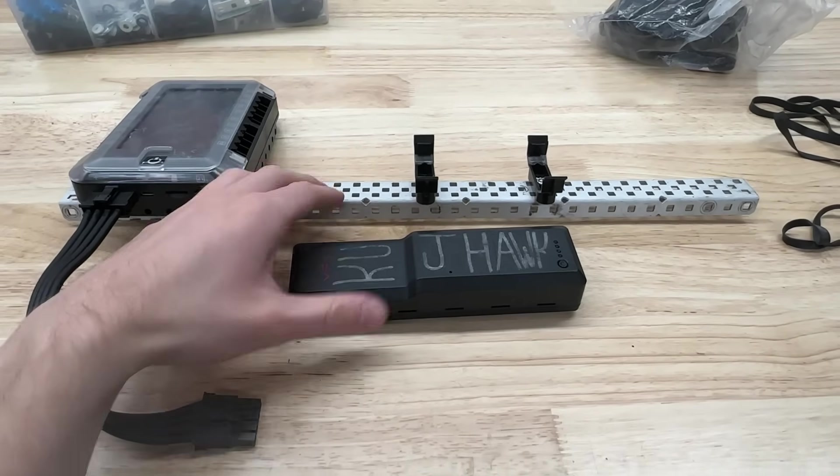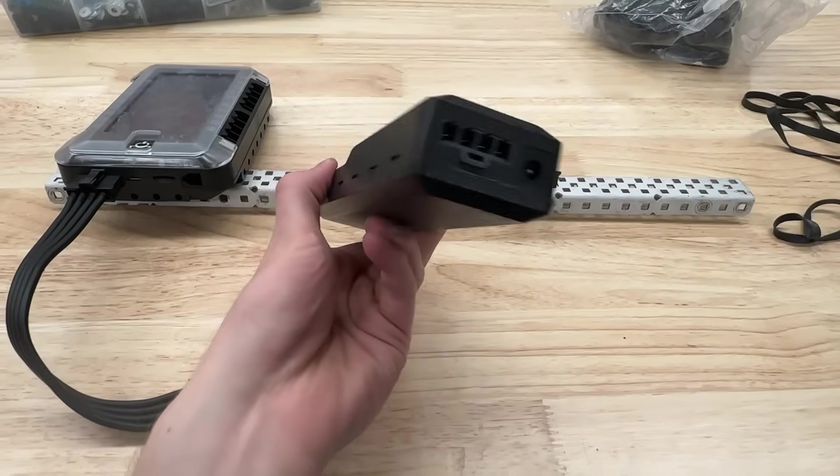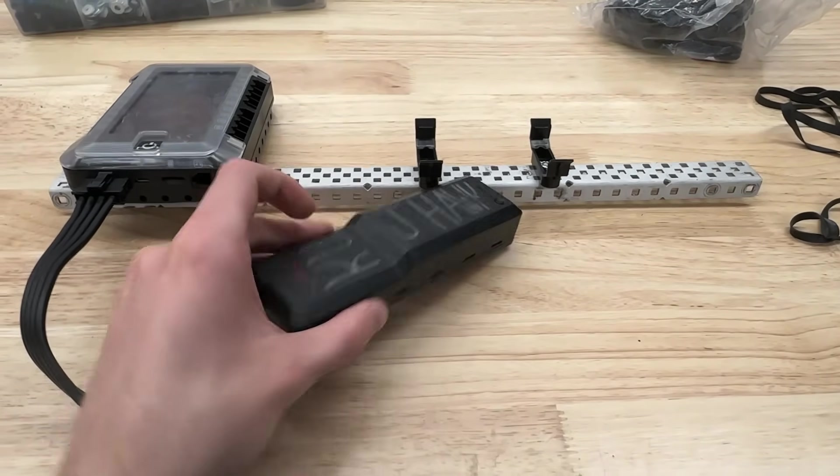Hello, this is Evan Rogerson, and I'm MotorGang here, and today we're going to talk about batteries and how to make sure that you don't have battery issues during the match.